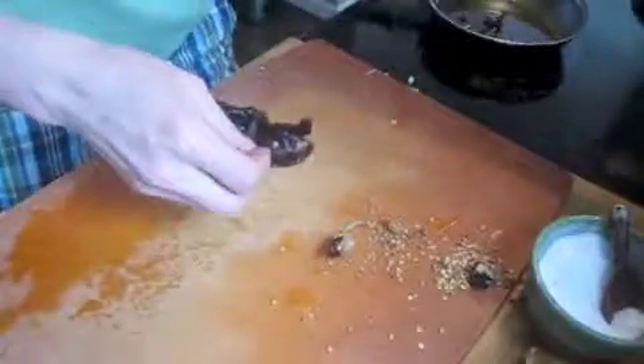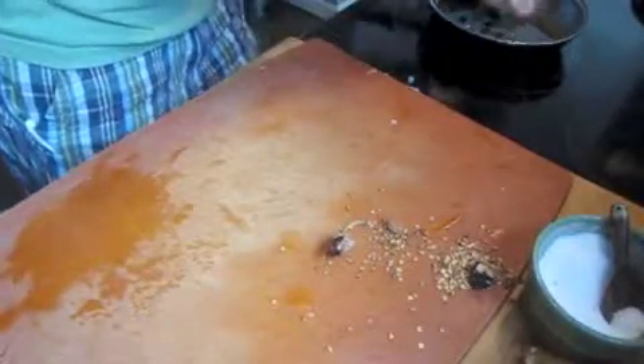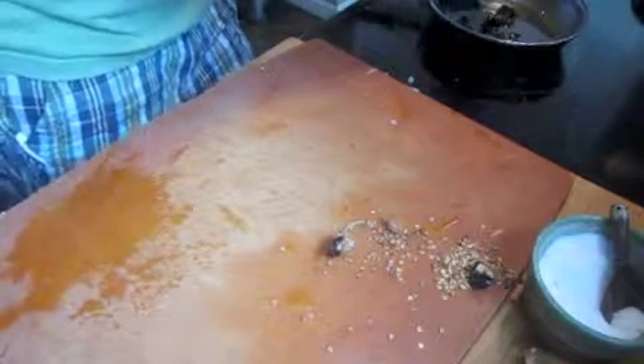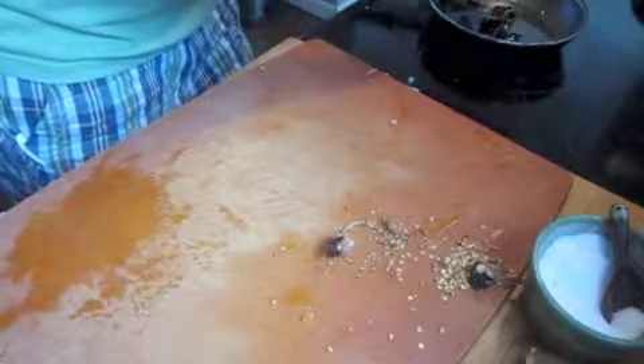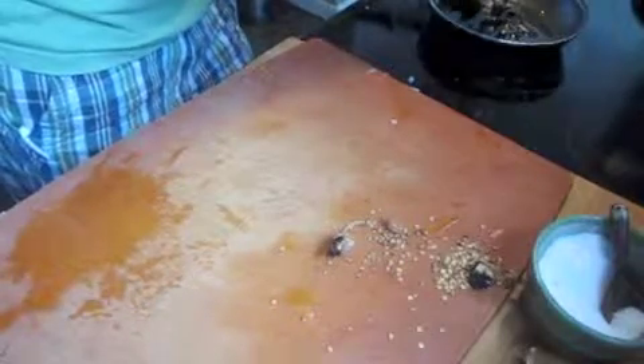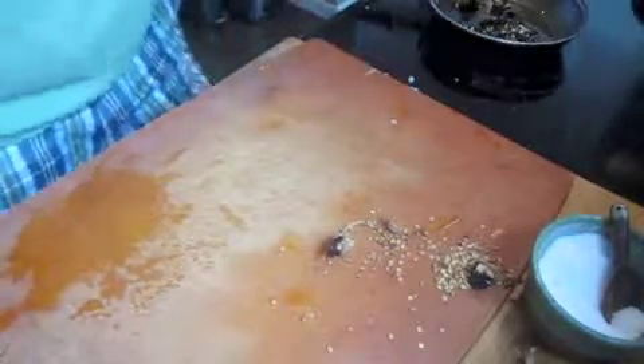This is not a real spicy chili. It's one of the more mellow ones. Like a habanero or something like that, of course, is much spicier. What we're doing is we're just going to tear them up a little bit, like so. Just going to toast them up.